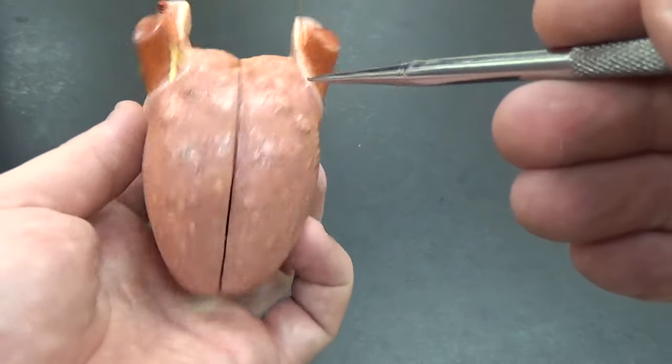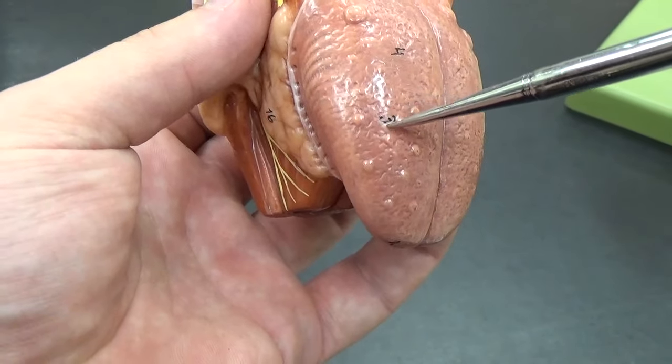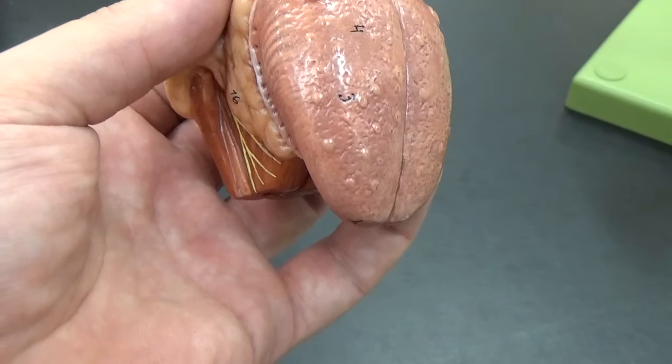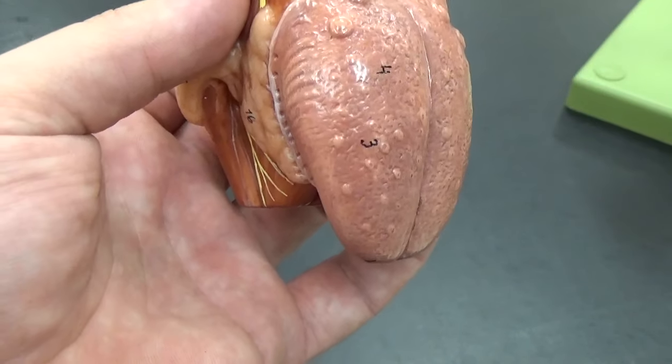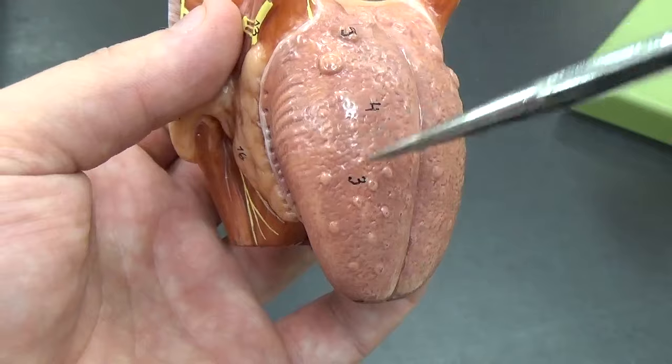If you look closely you can see these individual larger dots — these are fungiform papillae, because they kind of look like the heads of fungi, mushroom heads. These also contain taste buds, though not as many.